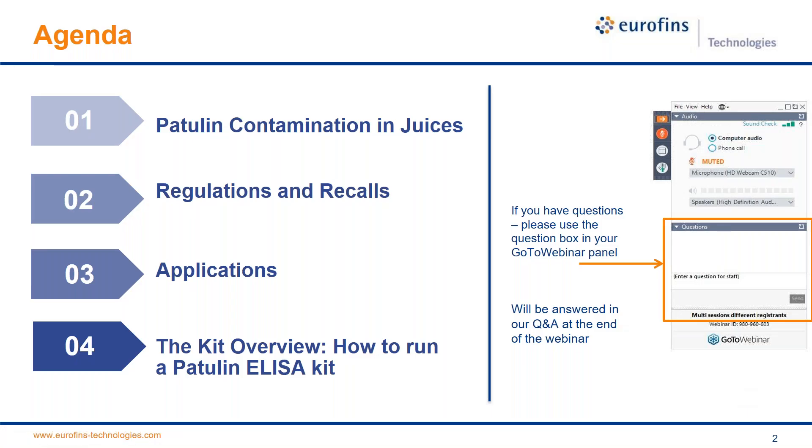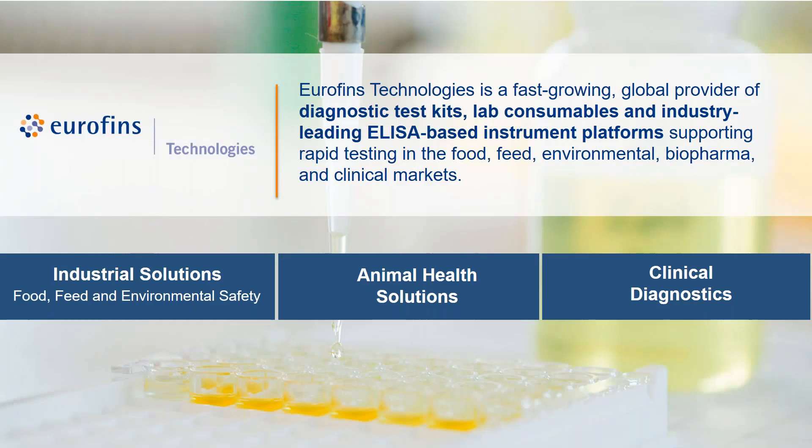A bit about our agenda: this presentation will probably last between 30 to 40 minutes. It's broken down into four parts: patulin contamination in juices, regulations and recalls, applications, and the kit overview — which covers how to actually run the patulin ELISA test kit. If you have questions, please enter them into the box on your GoToWebinar panel and I'll try my best to answer them at the end of the session.